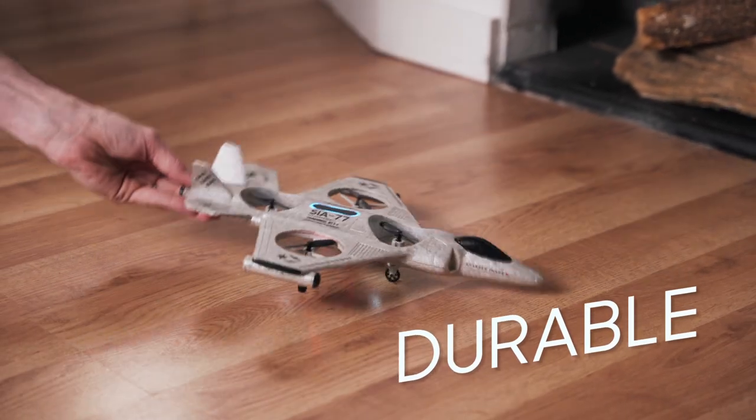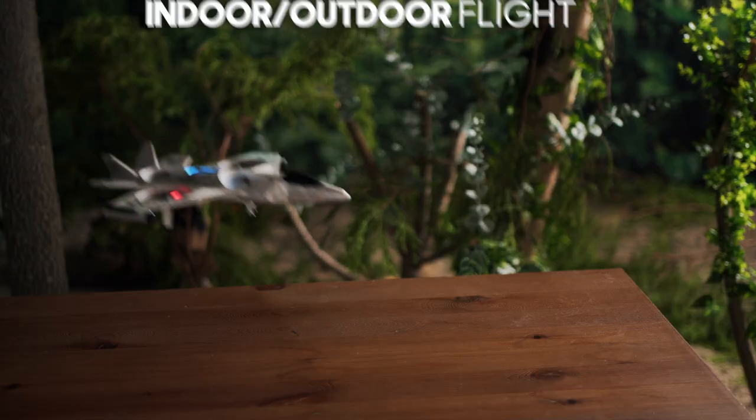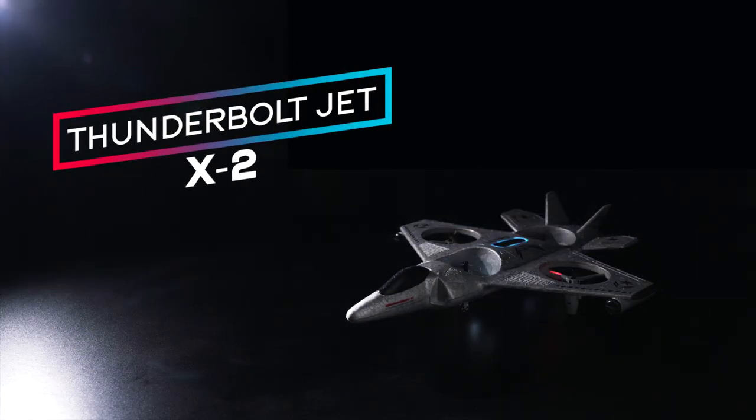The X2 is lightweight yet durable, letting you fly again and again, even outside. The ThunderboltJet X2 from Sharper Image.